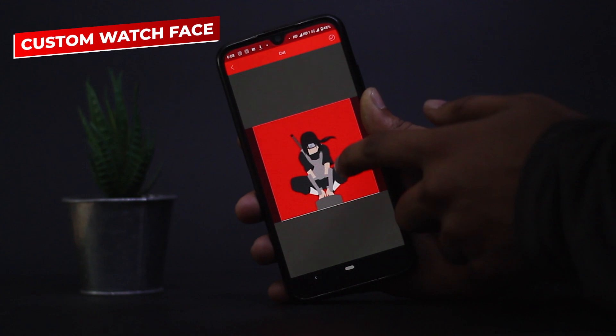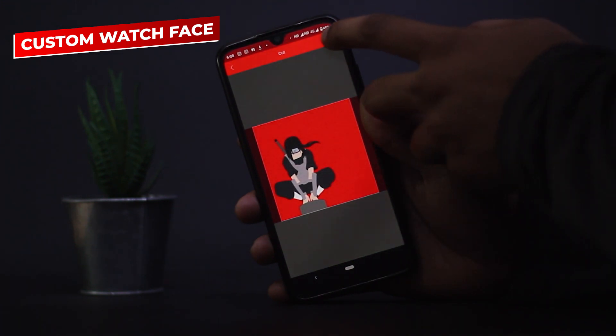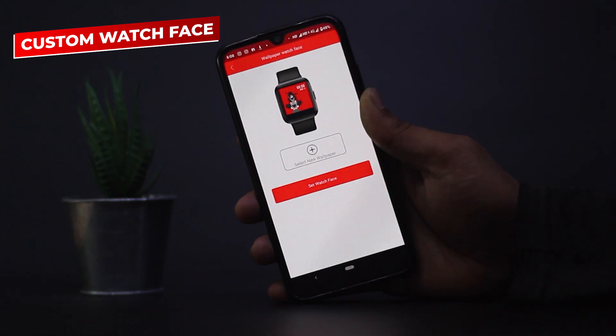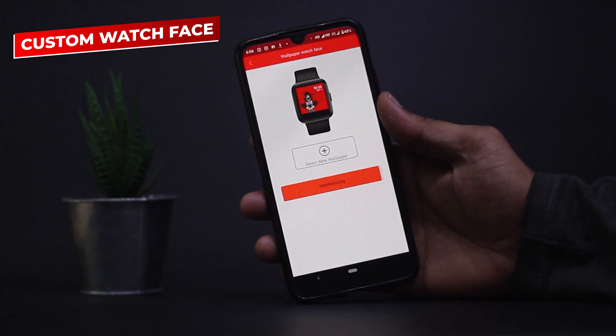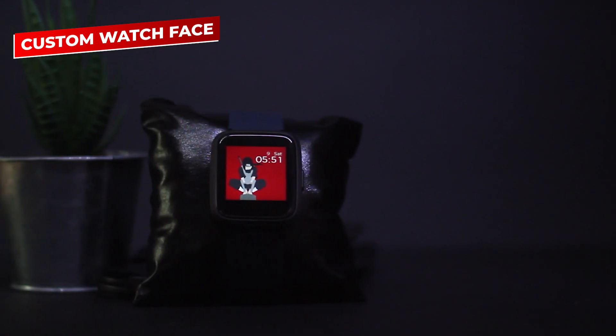Adjust the image the way you want, then click on the 'select watch face' option. And there you go — your custom watch face is ready.